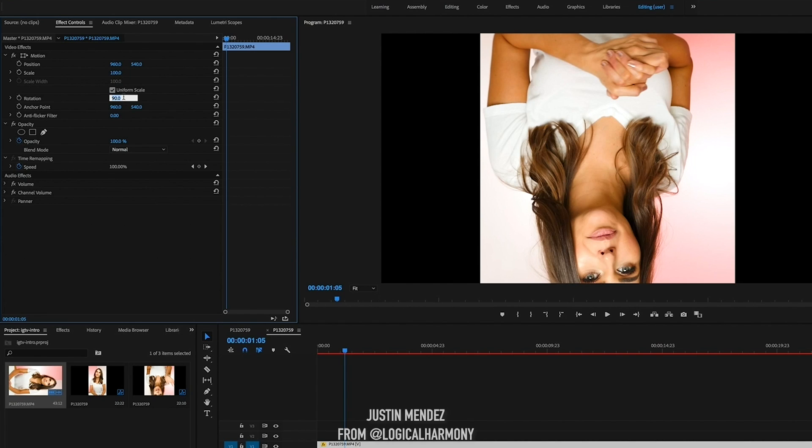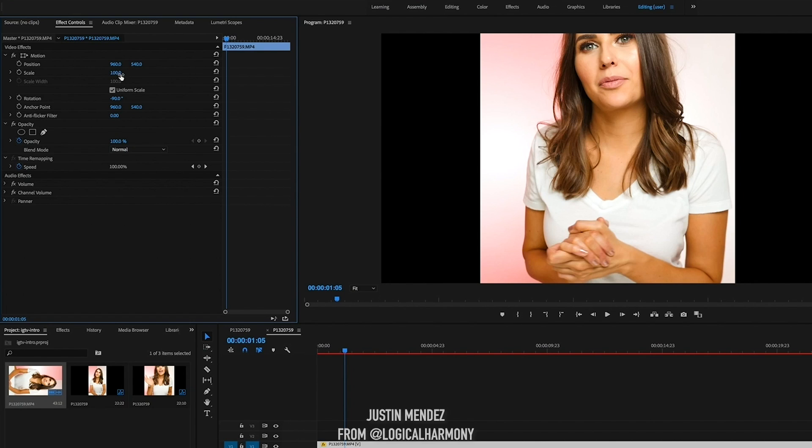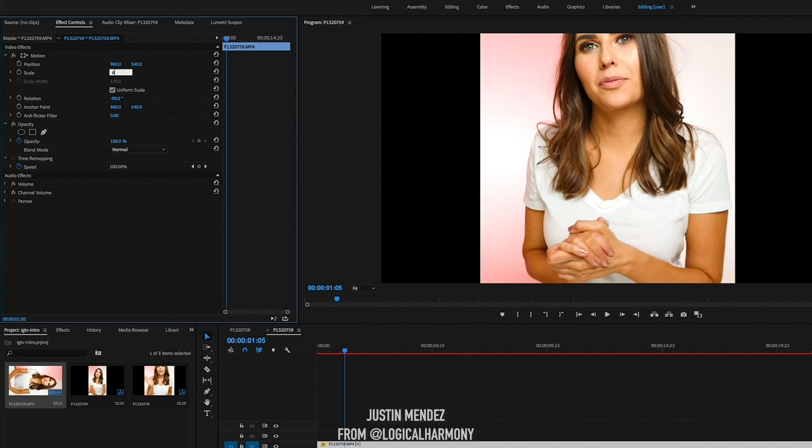Oh, that was the wrong way — minus 90 degrees is how I want it to be rotated. It just depends on which way you turned your camera. And then I'm going to scale this down — I found that 60% is good for me.